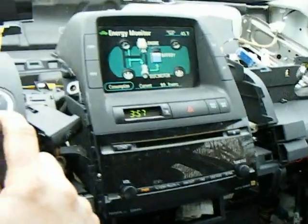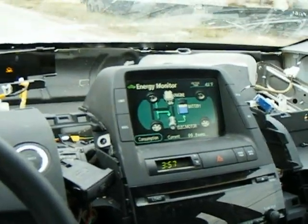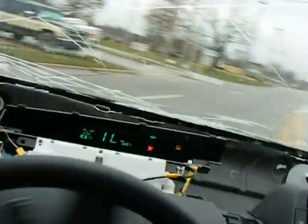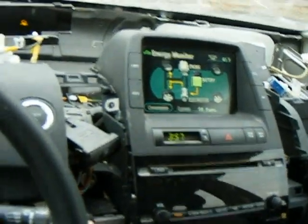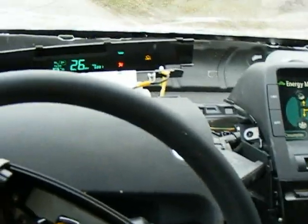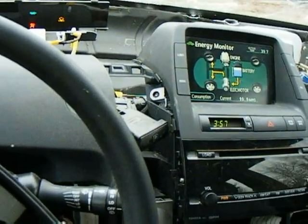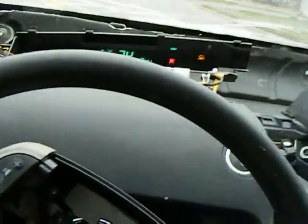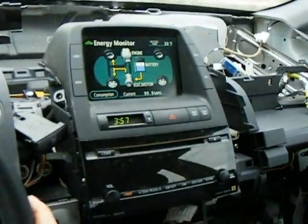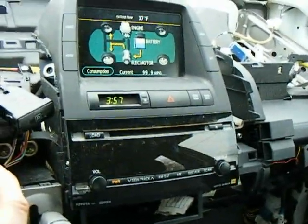Look, we do have regen. I'm taking it easy now. I'm sorry you can't see the speedometer — it was me driving in, holding the camera. Even with state of charge spoofing, it's showing that my state of charge is dropping. It's cold outside — look at that, 37 degrees.